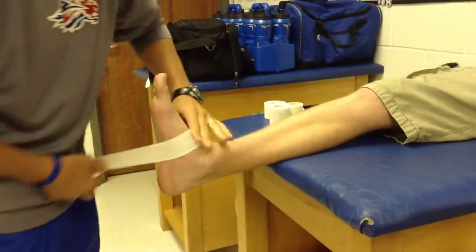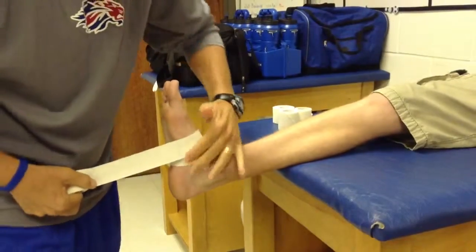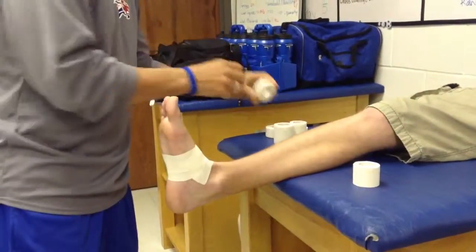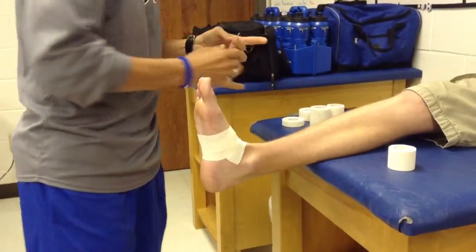First, we're going to do anchor strips. We're going to lightly put this one on — a very light strip over the big toe. This is a turf toe tape-up.